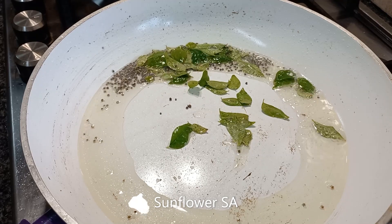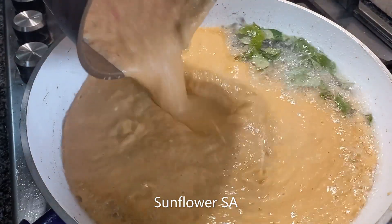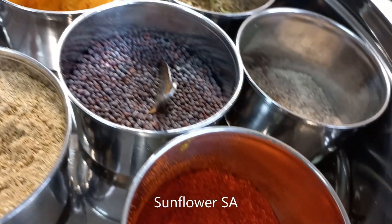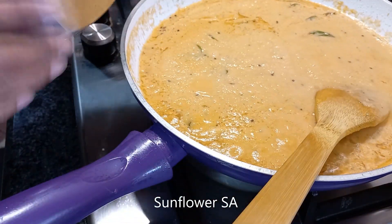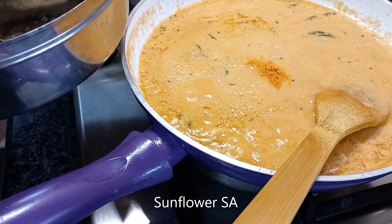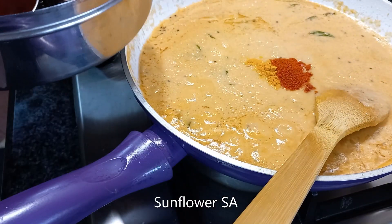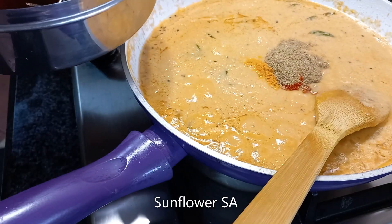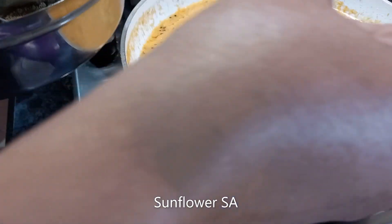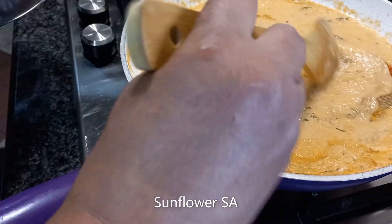After the curry leaves are softened, we grind the paste and drop the cooked ingredients into it. This is my spice box — you can see all the powders and mustard seeds. I'm adding the dry ingredients: turmeric powder, quarter teaspoon; chili powder, half a teaspoon; coriander, one and a half teaspoons; and black pepper, about a quarter teaspoon or two pinches. Give a stir and you can see the color changes.